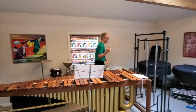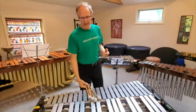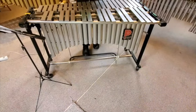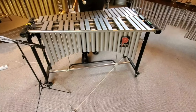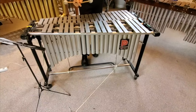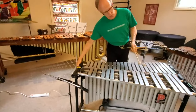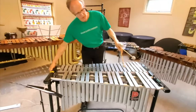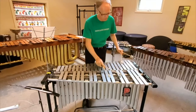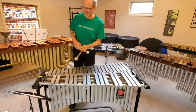We have one more instrument, the vibraphone, which is also made out of metal. It's unique because it has a pedal underneath that is attached to a dampening bar that can muffle the bars, making them longer or shorter. It also has a motor that opens and closes the resonators to give them a kind of vibrato effect.